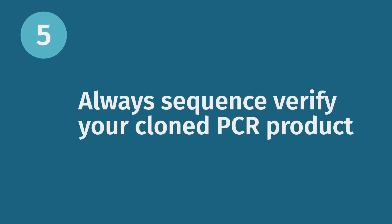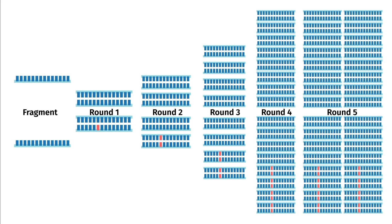Our final tip is more of a reminder: always verify the sequence of a cloned PCR product. When you have a reaction optimized, PCR is fast and easy; it is also accurate and specific. If you sequence uncloned PCR product, you will see the expected sequence. But the template for that sequence is millions of copies of DNA generated by your PCR reaction.